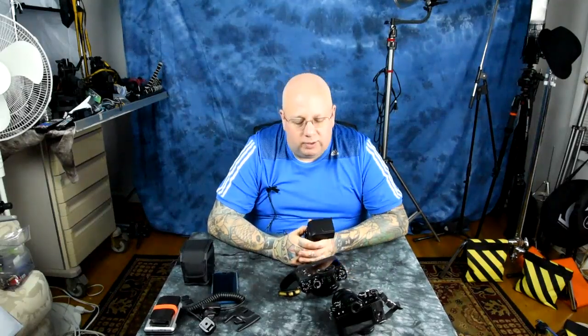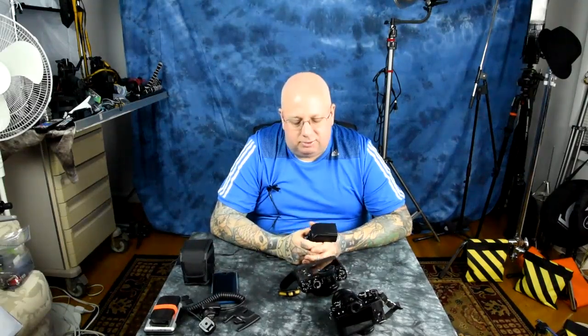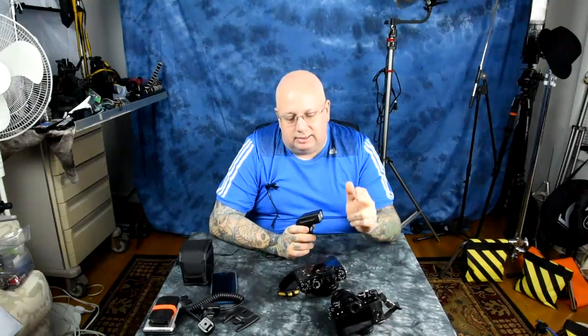This means that Fuji cameras are already high speed sync capable. They are simply waiting for Fuji's release of their own flash. It just happens that the Nissin i40 beat them to it. This information can be found within the firmware script of the X-T1, X-Pro2, and X-T10. As for any other Fuji cameras, I don't know, but that's good news.